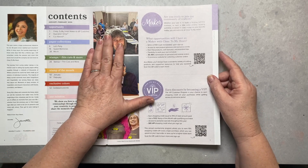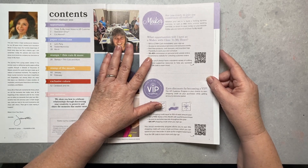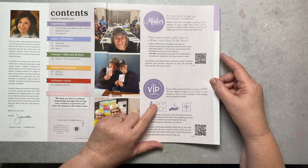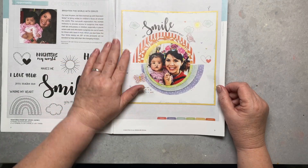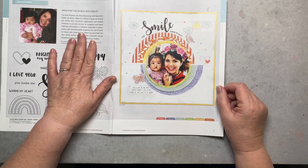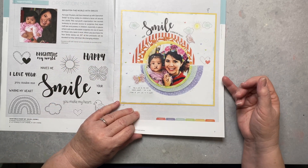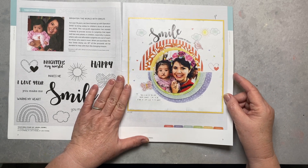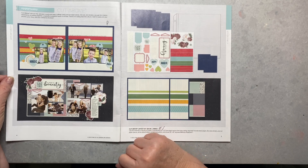If you want to become a Maker — that's what we're called out in the field — this also gives you information about becoming a VIP. The 'Brighten the World with Smiles' stamp costs $19.95, and seven dollars of each one sold goes directly to children born with cleft palate who need help getting it fixed. It's a very good cause.